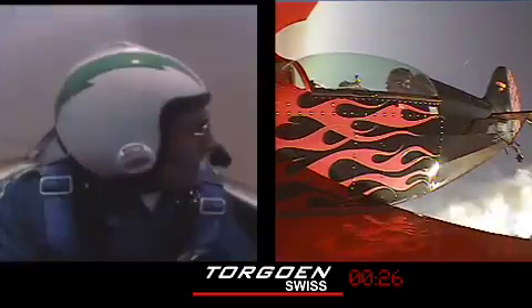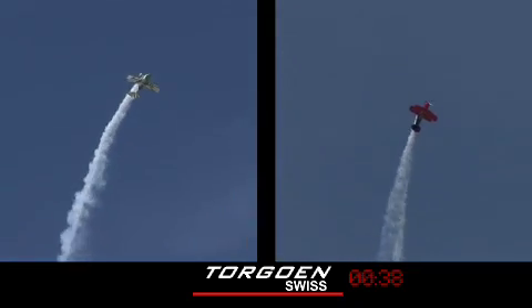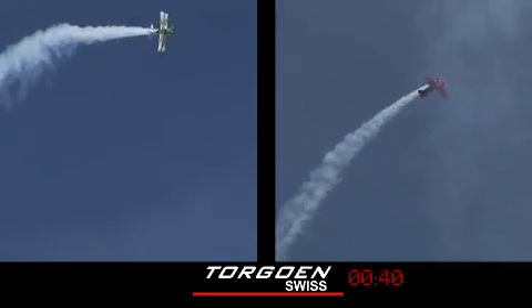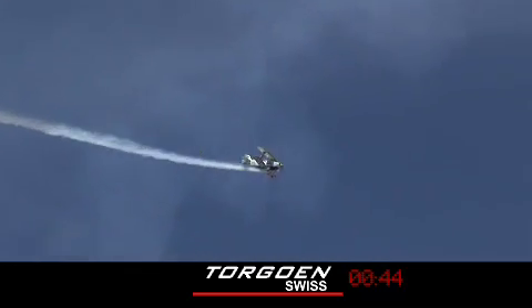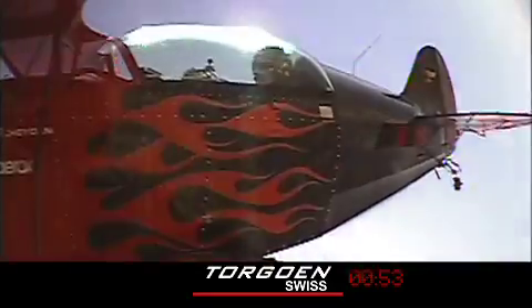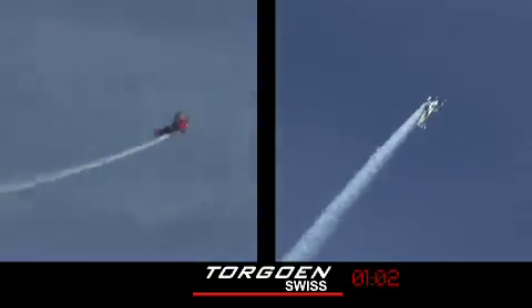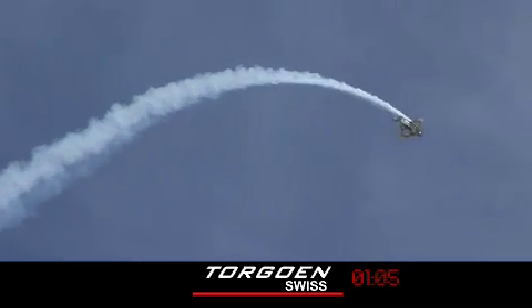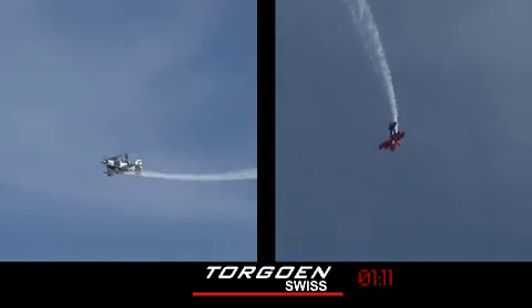He's out in front, going into the next maneuver which is going to be a half Cuban. Bill catches up — Bill's got an airplane with a very efficient wing; he can catch Spencer. They're dead neck and neck right now. As they break into the avalanche — the avalanche is a loop with a roll on the top — Bill gets the advantage on the snap roll on top of that loop. Spencer's next. Bill's got a slight lead into the next maneuver, a reverse Cuban. Bill rolls, Spencer rolls, Bill pitches at the top which is good, keeping that radius and geometry of the loop very small.